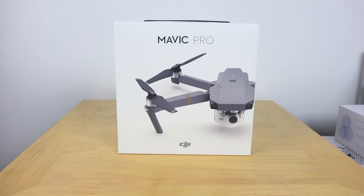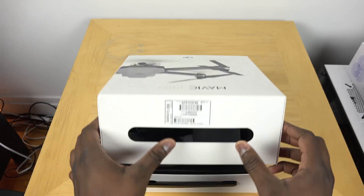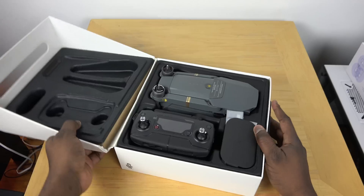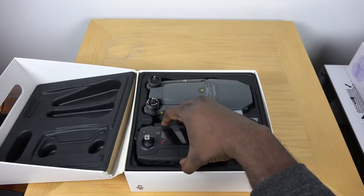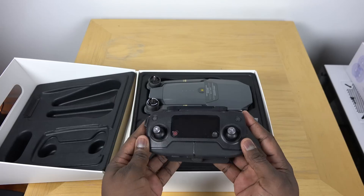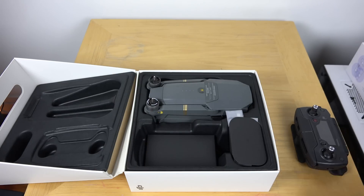Hey guys, ThunderE here, and today we're taking a look at the Mavic Pro from DJI — their latest very portable drone. It retails for about $999 and you can pick it up from B&H Photo; we have the links for you down below. What's really cool about this drone is the size and portability — it's so compact you can throw it into a backpack or even hang it on a keychain.